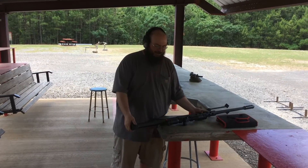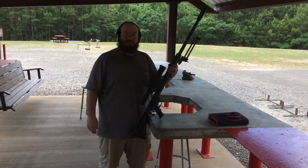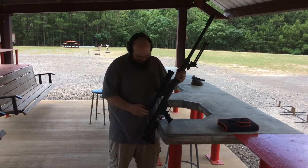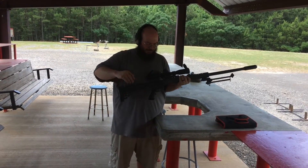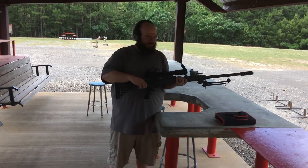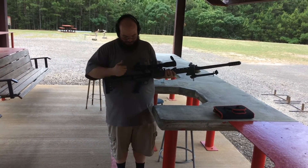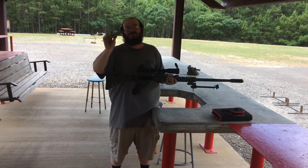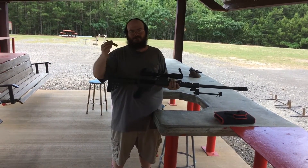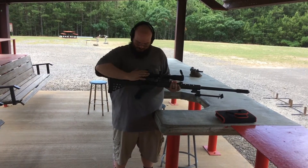Today we're up here and we have our Cerebu 50. We're going to shoulder fire it, just to see if we can do it or not. It says on the website it's a 19 pound rifle, but it feels a little heavier than that. It's a captured bolt, shooting a 660 grain bullet with 215 grains of powder.